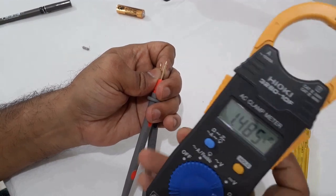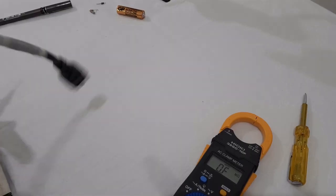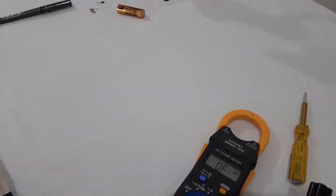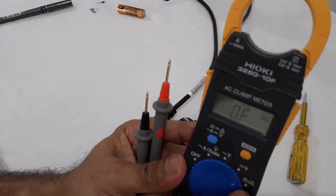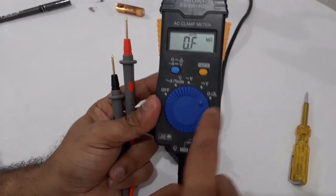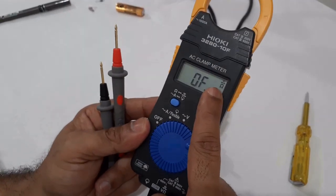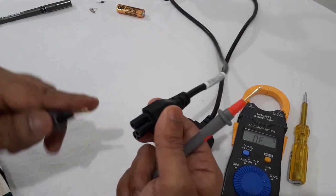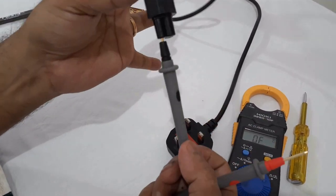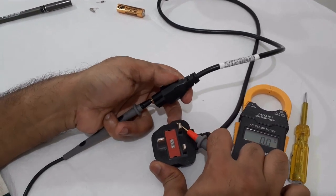Now this is the option to test using the second button on the meter. We can press the button to switch between ranges. Now we will test the cable — when the clamp is installed on this cable, you can press the button to select the option and add resistance settings. Here is the polarity connection point.